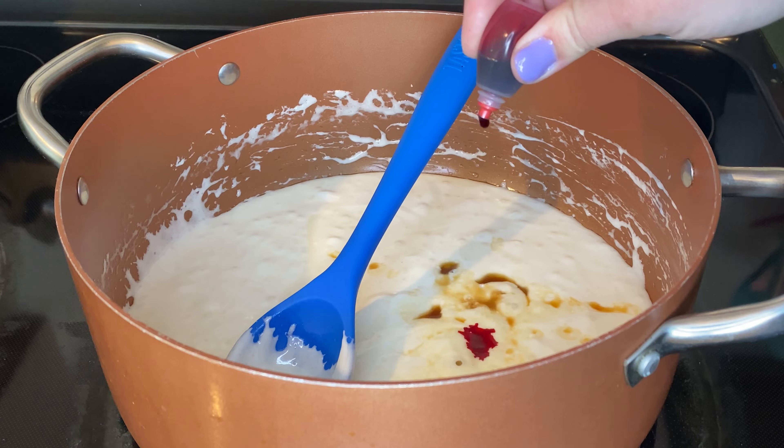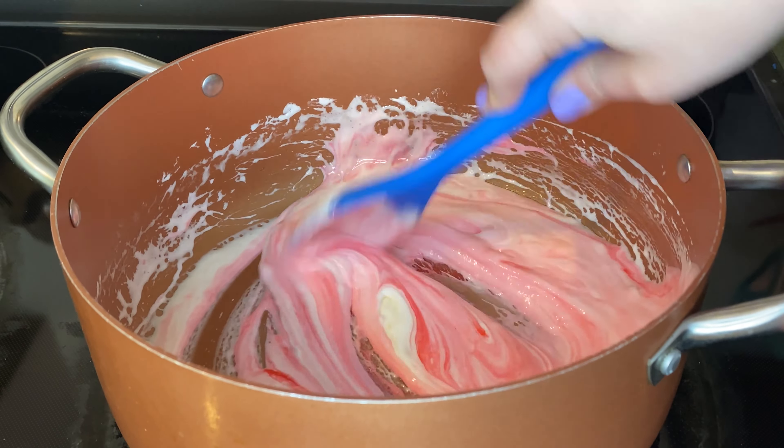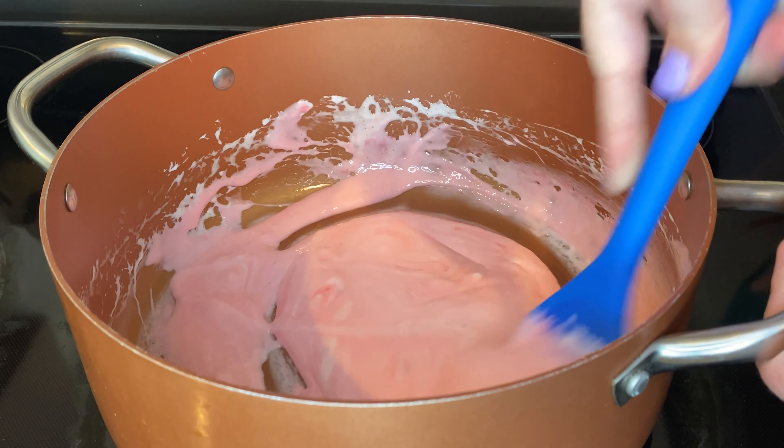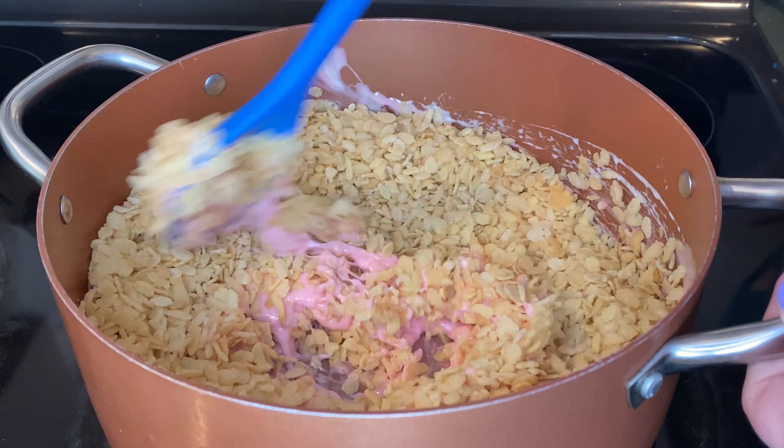Then I'm going to add a few drops of red food coloring and mix that up until it's all combined. Next I'm going to add six cups of rice krispies and mix that up until the rice krispies are evenly coated.